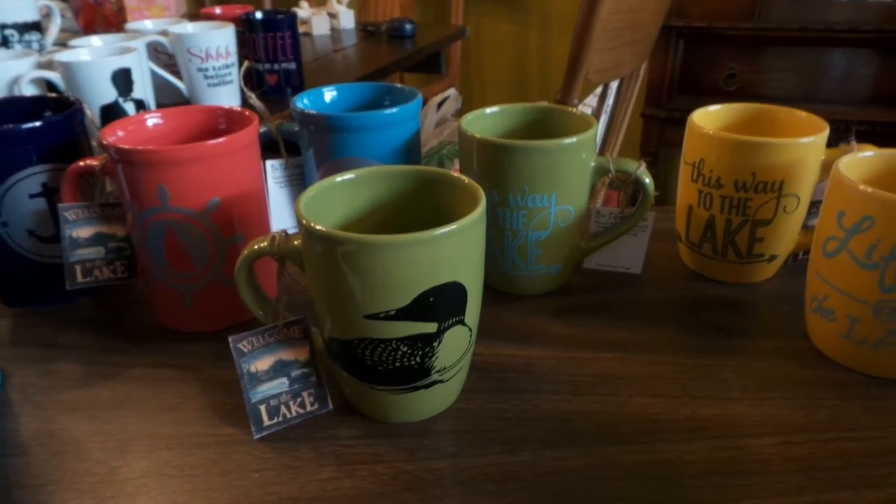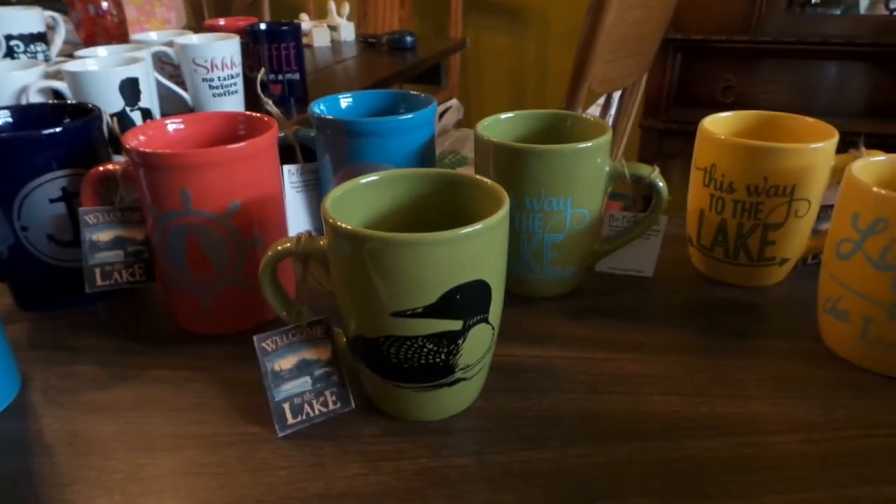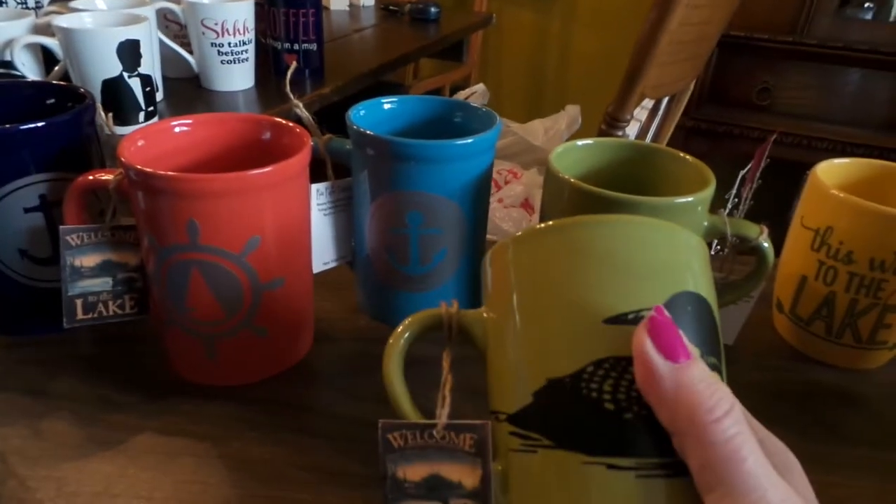Hi everybody, this is Roxy and I'm just going to show some of the mugs that I created from my Silhouette using vinyl.